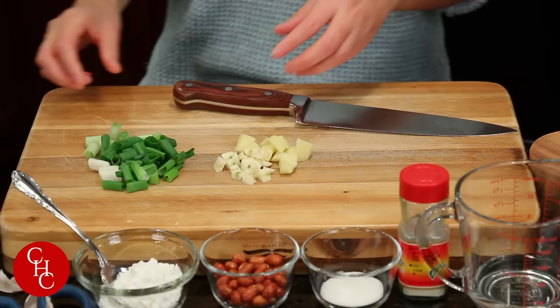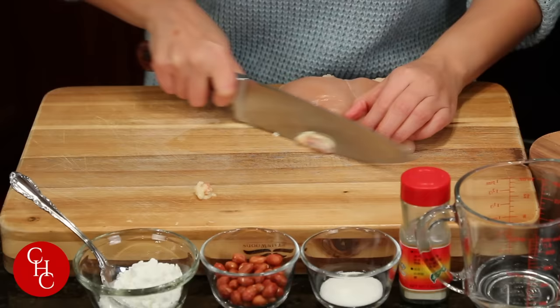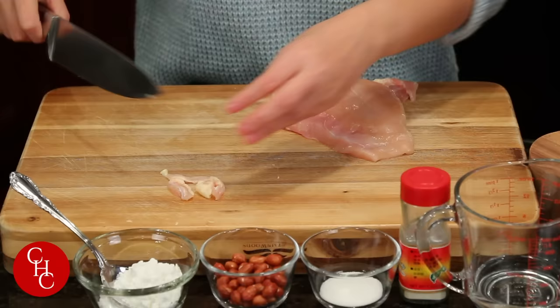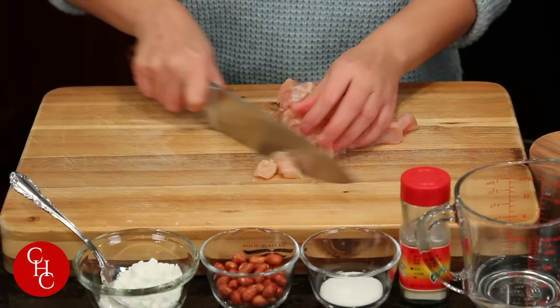Next we're going to cut the chicken. We have one chicken breast — first just trim the fat. Like I said, you can use dark meat like chicken thigh or chicken leg meat, but that's just my personal preference — I like chicken breast. Now we cut it into pieces and then into dices.